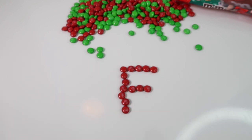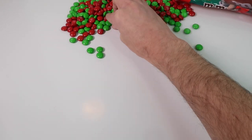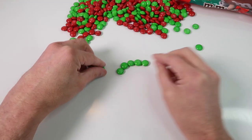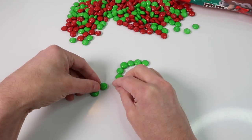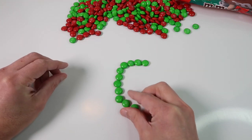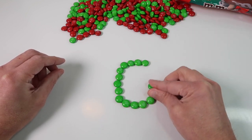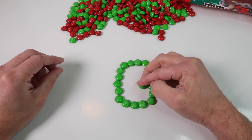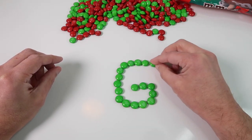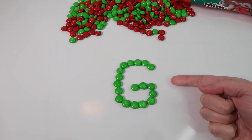Now the letter G comes next and we'll do a capital letter G in green. It just so happens that the color green starts with the letter G. There we have a green letter G.